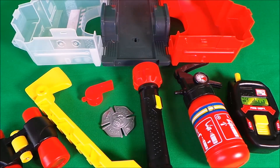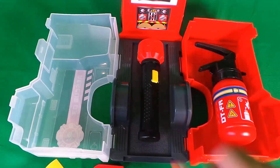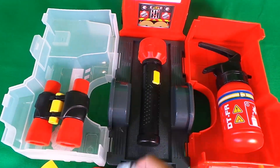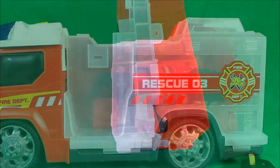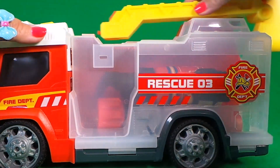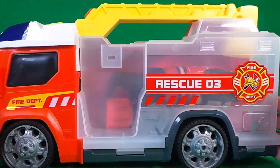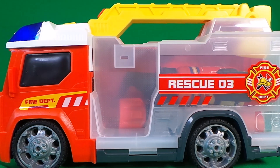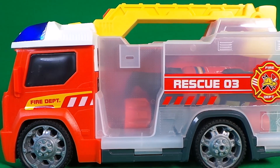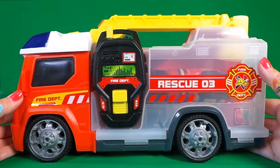And now I'm going to load everything back in, in double quick time. Let's add back the chopper, which is also a ladder and the handle, and lastly the walkie-talkie. So cool!